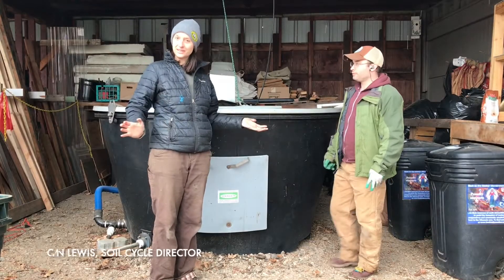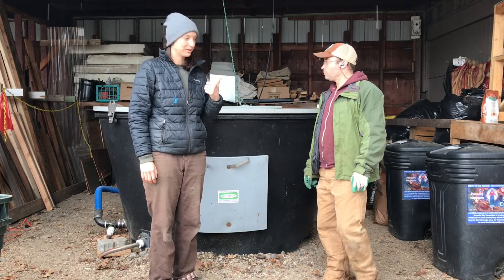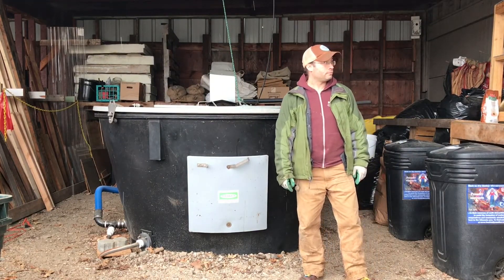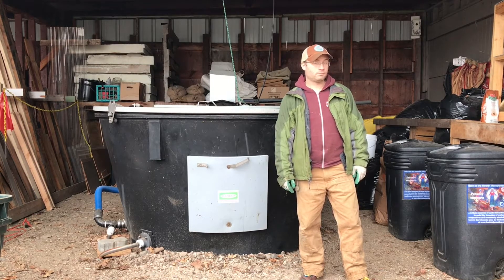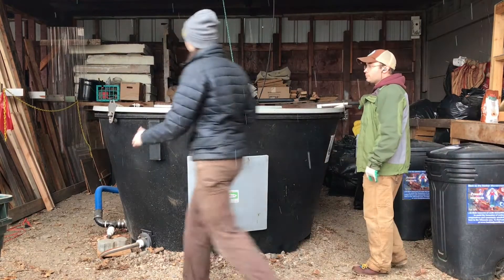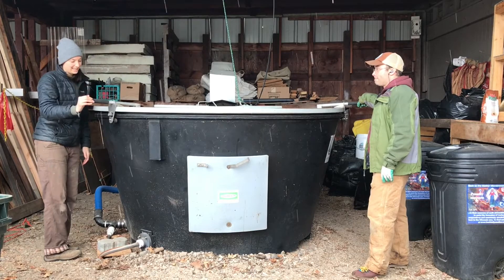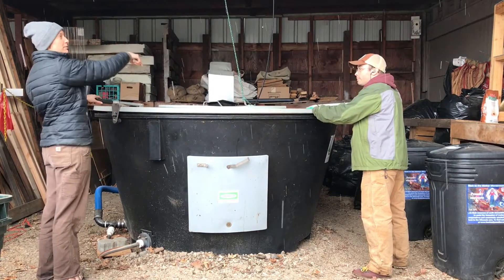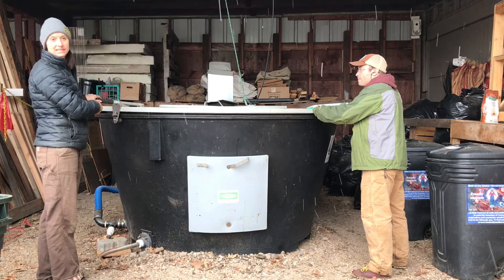We're going to turn this earth tub, so the first thing we have to do is flip on the motor. Now our auger is running — we just flip down our handle here and we're going to go one direction and then come back the other direction so our cords on top don't get tangled up.